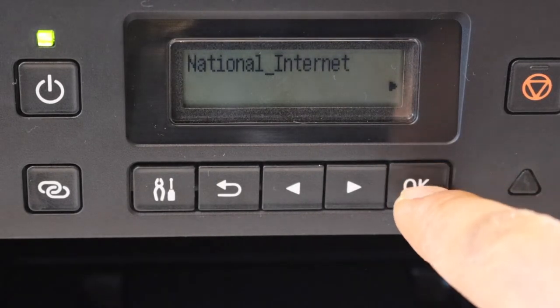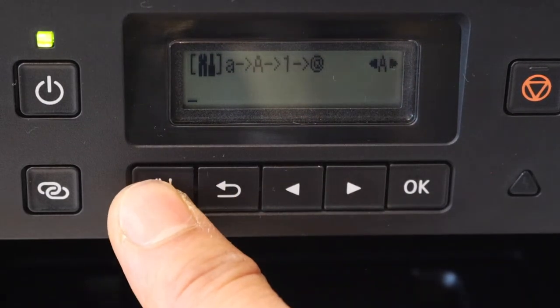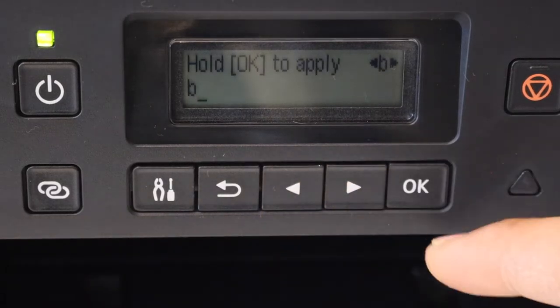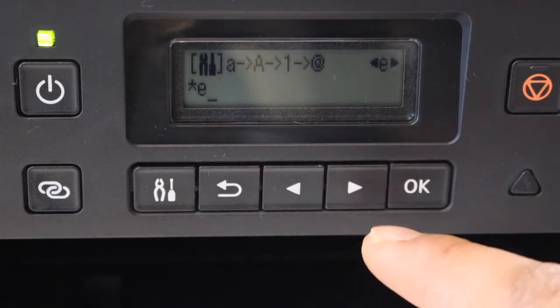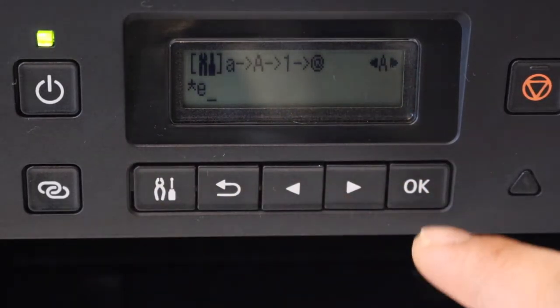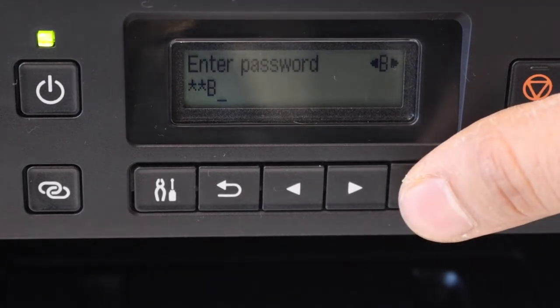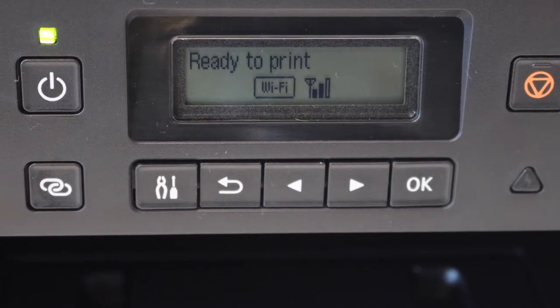Click OK to enter the password. Use the settings icon to switch between uppercase, lowercase, and alphabets. Once you select a digit, number, or letter, click OK to move to the next character. To apply the password, press and hold OK. Once the printer is connected, you will see 'Ready to Print' and a Wi-Fi signal on the screen.